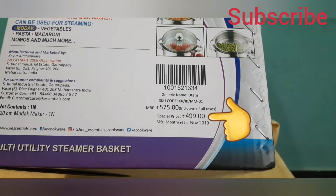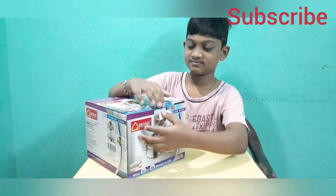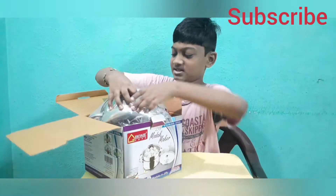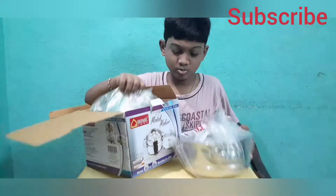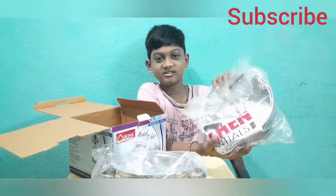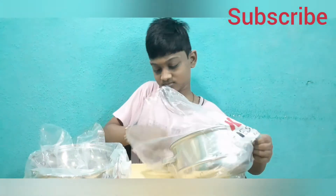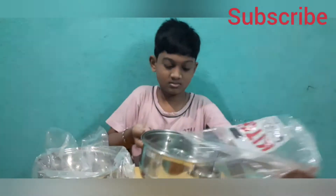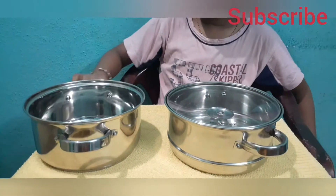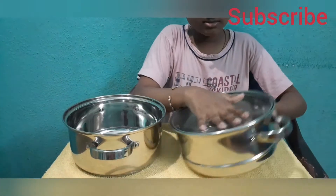It is available at a special price of just 499 rupees. We are opening the box now. It can cover two balls to make the momos. Let me open it — here is the normal part and the transparent liquid part inside.